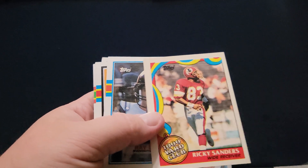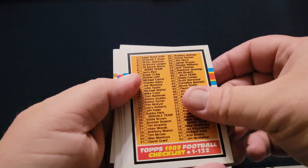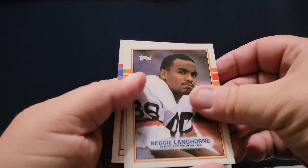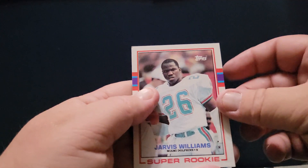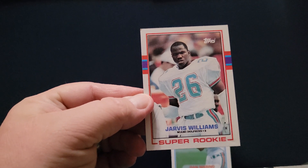Ricky Sanders, Ray Berry, Chuck Cecil. Hey, we've got a checklist. Al Toon, Bill Moss, Reggie Longhorn, Eric Dickerson — all pro. And my rookie is Jarvis Williams. There you go.